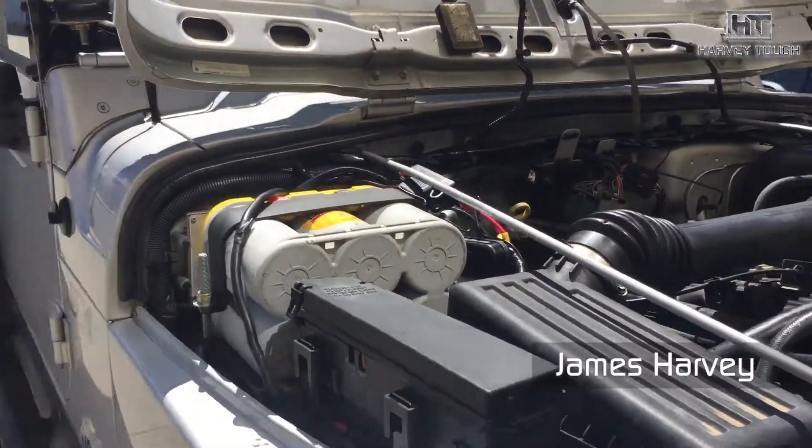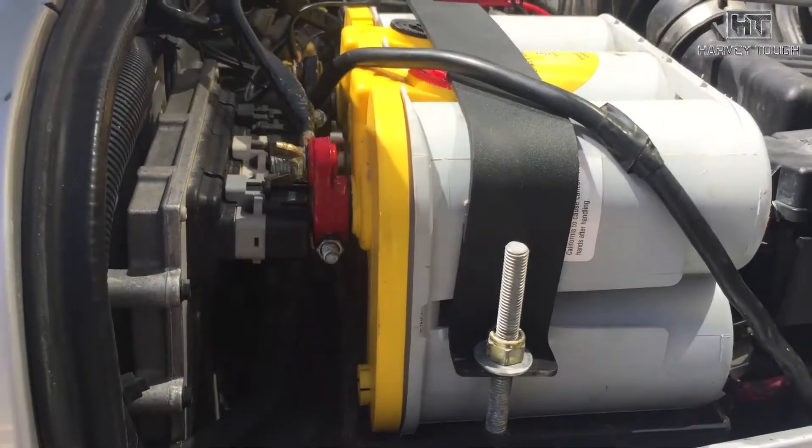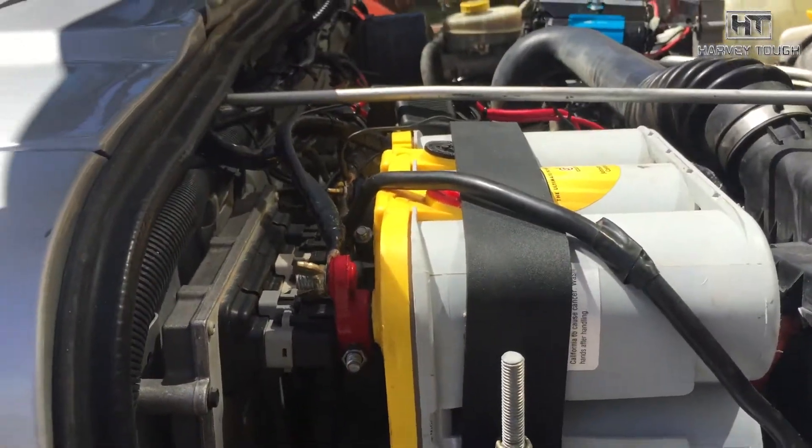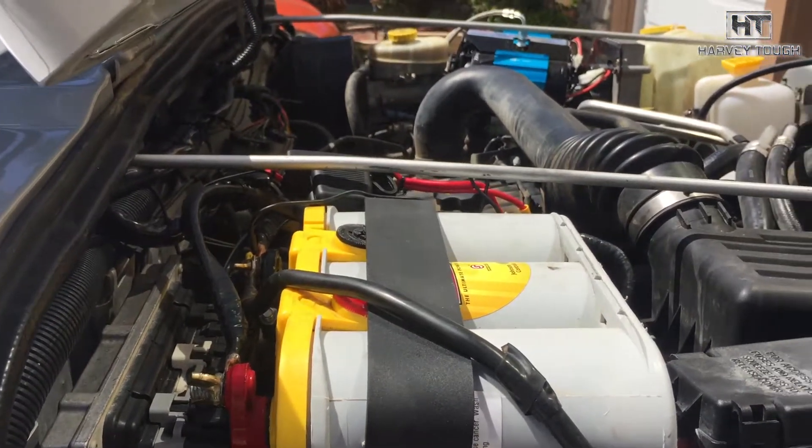This is my Jeep Wrangler TJ. There are no videos online about doing the dual battery system, and if you want to have that extra battery for doing long-range stuff by yourself, it kind of helps.